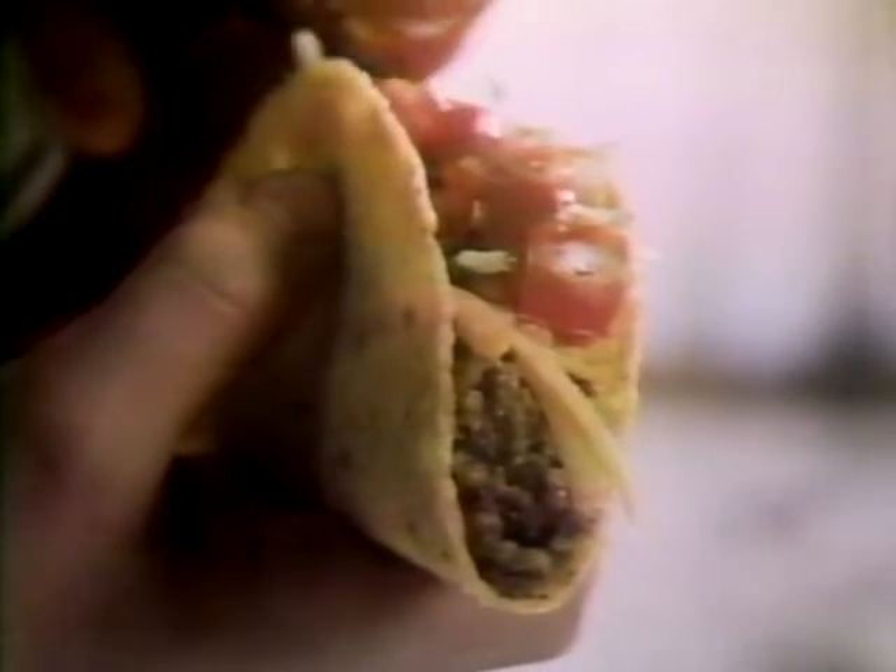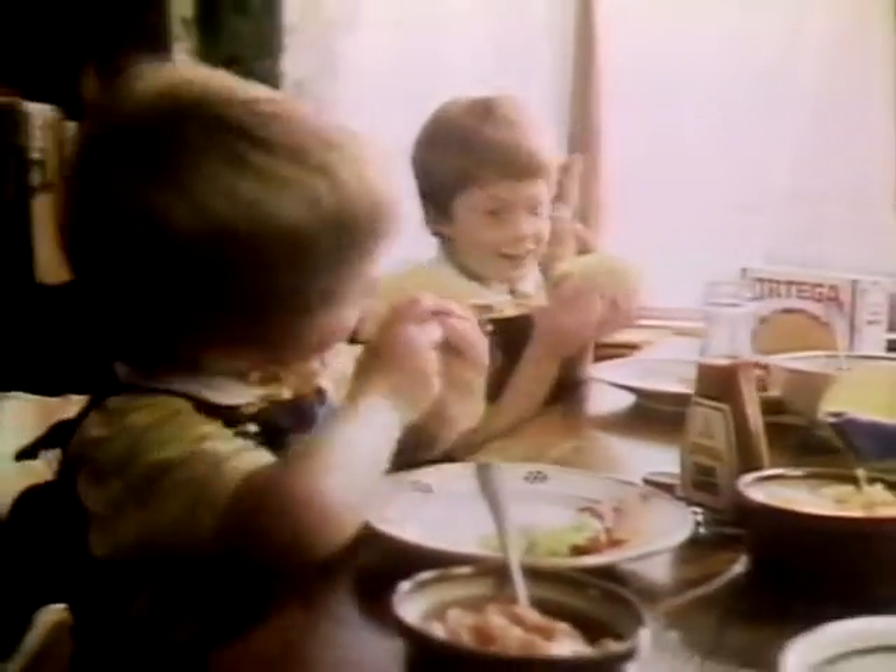Make them with an Ortega Taco Shell, add ground beef with Ortega Seasoning, cheese, lettuce, tomatoes, and Ortega Taco Sauce. I like making them! I like eating them!